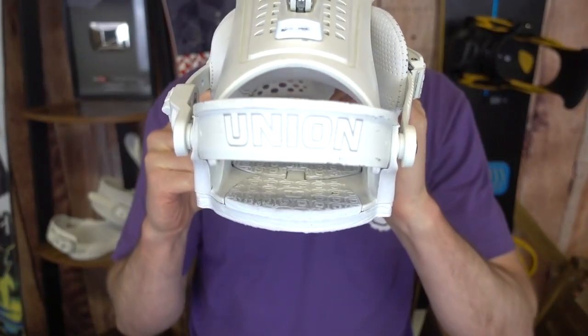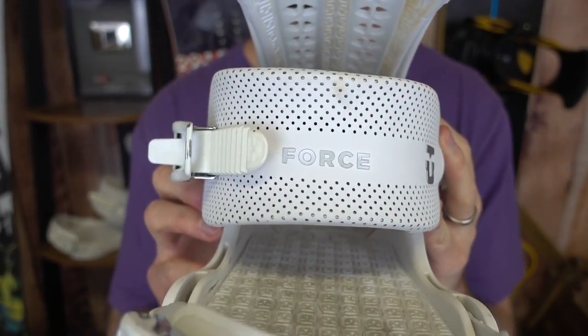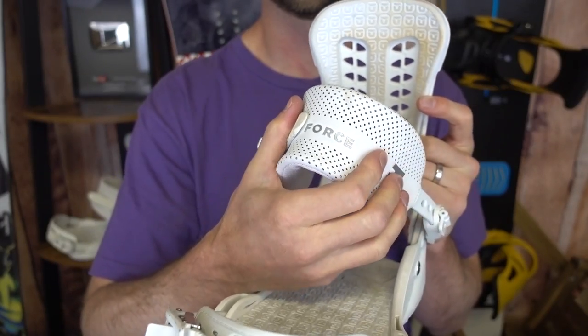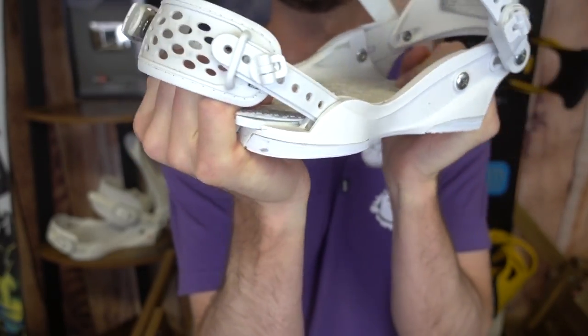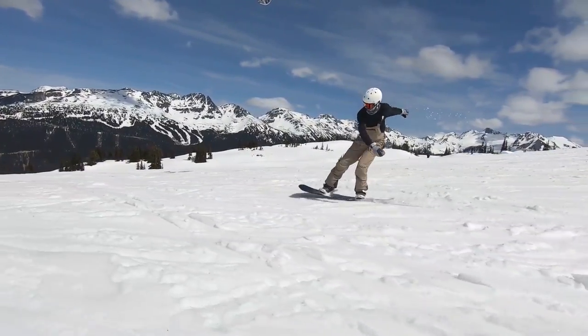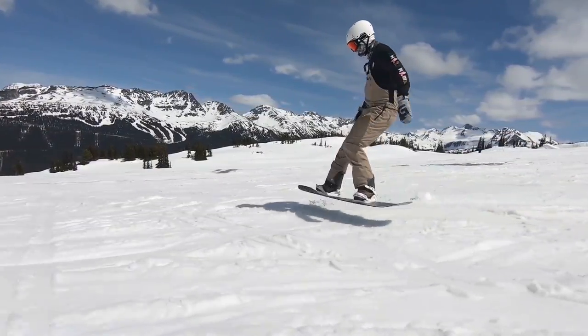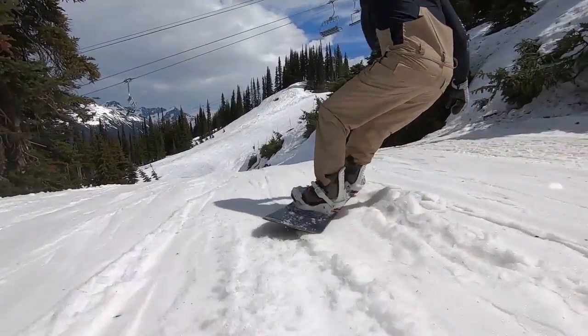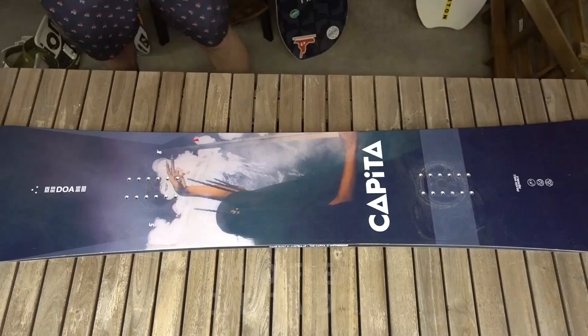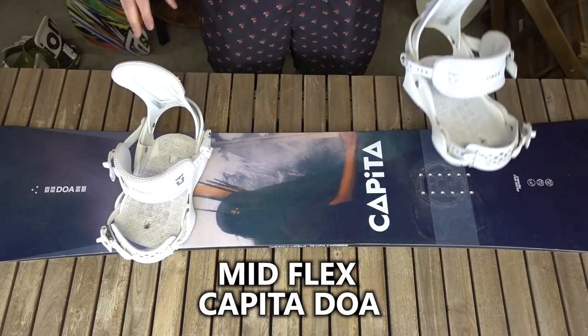Finally, we've got the mid flex binding — this one is the Union Force. A mid flex binding can handle any situation and any board. For riding in powder or at high speeds it does give you that stability and backs you up to a point, and if you want a softer flex board it will still give you some of that looser feeling and be flexible with your snowboard. But in general, it's best with a mid flex board — something where you need a bit of performance and a bit of binding to back you up at high speeds, but also a board that you can get into some presses and butters with.